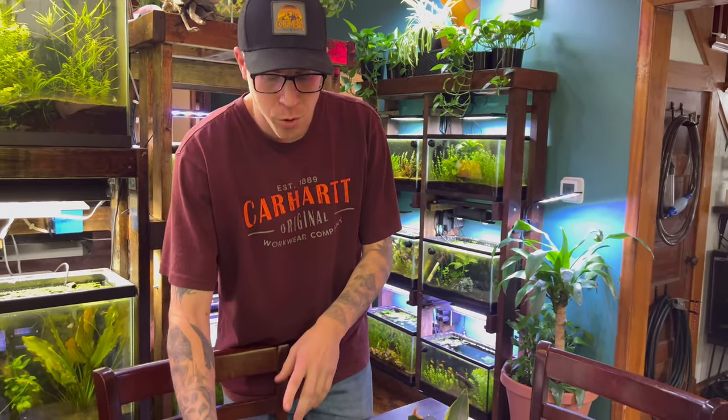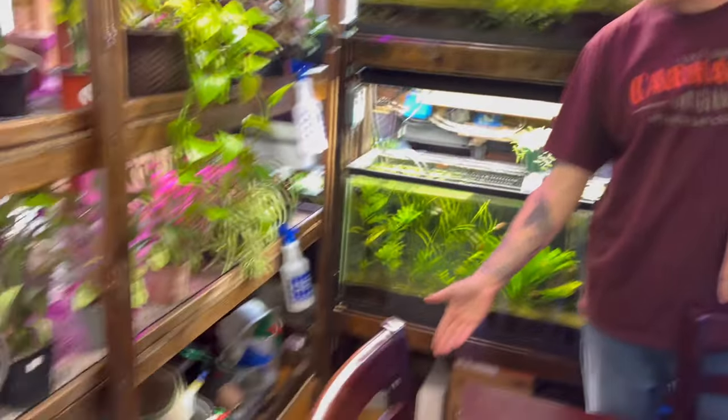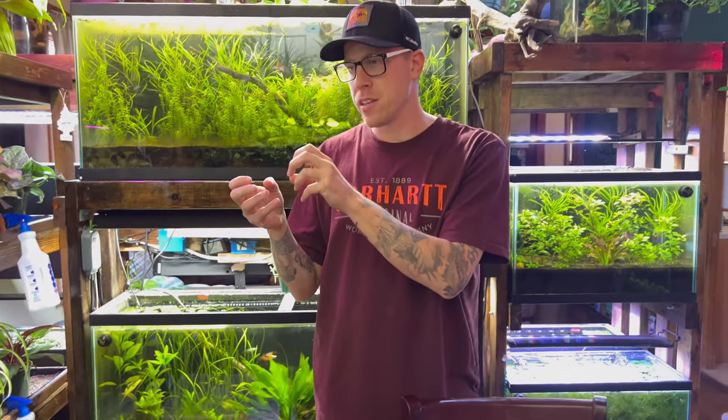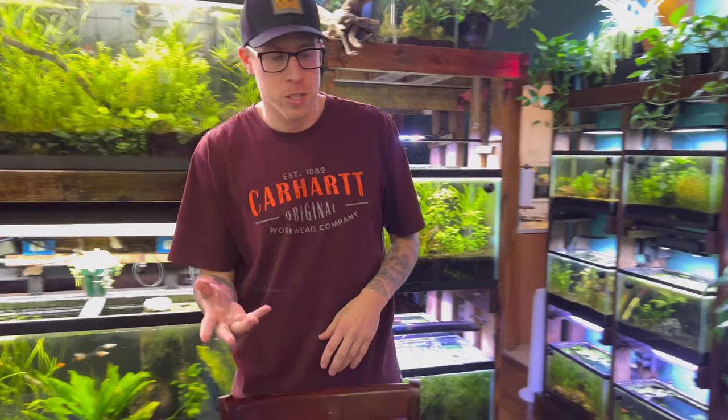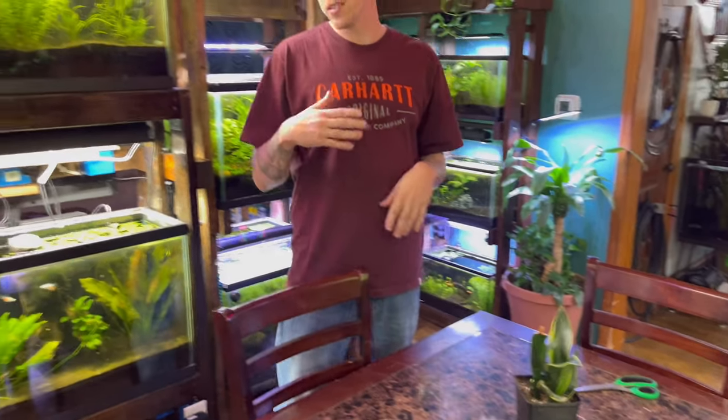There are three different ways to propagate a snake plant. You can put the cuttings in water, or you can put them in soil, or you can cut away at the babies — that's a separate plant in itself — and replant that. But what we're going to do today is take a cutting and place it in soil.